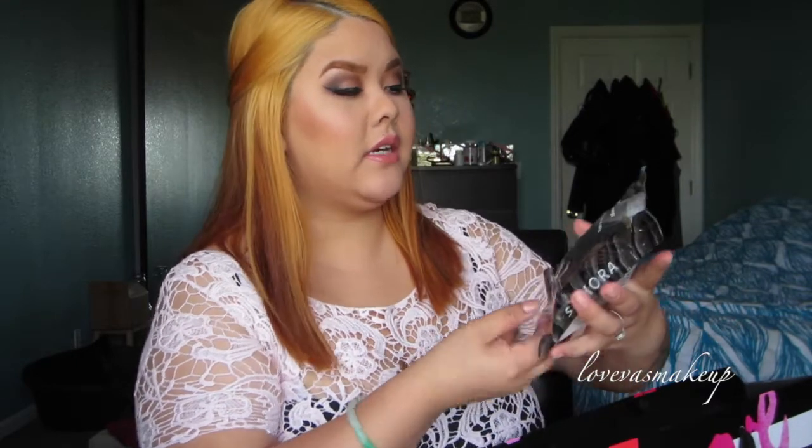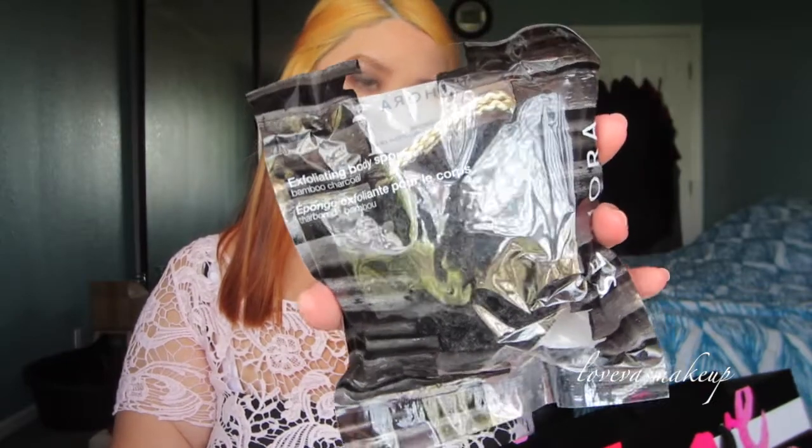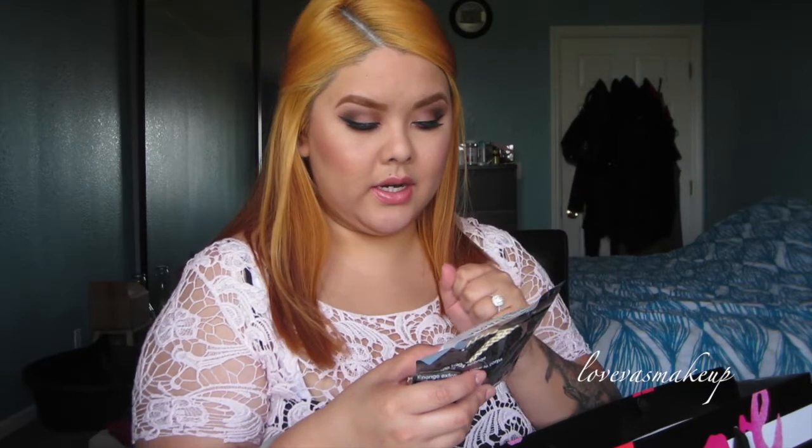First things first, I got this Sephora Exfoliant Body Sponge in Bamboo Charcoal. This one is basically for your body exfoliant. It says you just gotta put some warm water for 3-5 minutes, let it soak in all the way, then gently squeeze out the water and gently massage in circular motions on your body. You can put soap or body wash if you want to, or you can just do it as is.